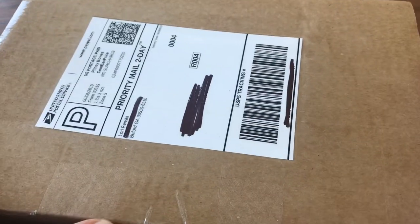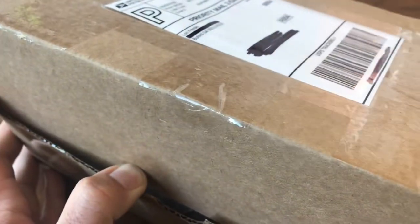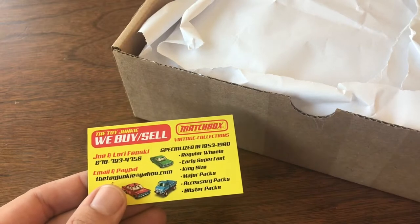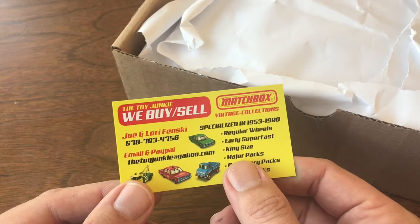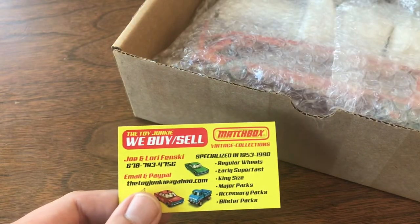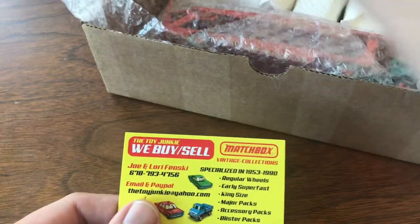Hey YouTubers, welcome back to another episode of Vintage Diecast Restoration. Up this week I've got another mail call video — this is going to be the last in a series of mail calls dealing with some of the consignors, the online auctions. These are a couple of really awesome people: Joe and Lori Fenske. If you don't know them, look them up on Facebook — they do a couple of the live auctions on the Vintage Matchbox Live page, and I got a couple really great buys in their last auction.